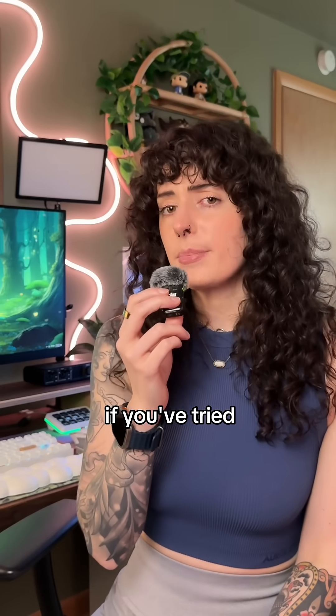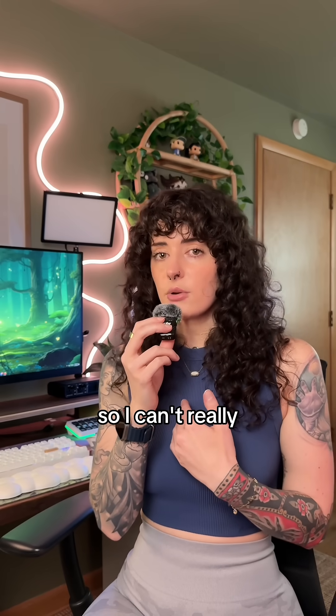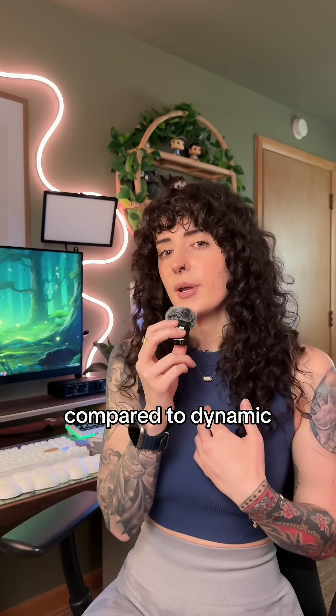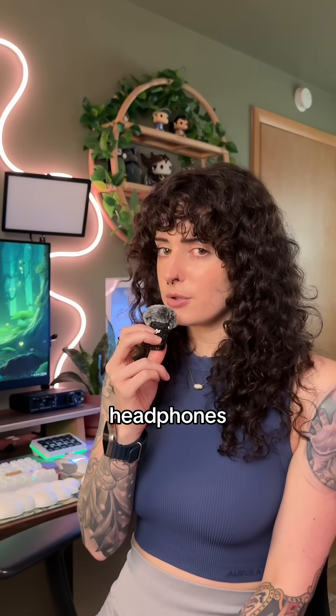Let me know in the comments if you've tried planar magnetic headphones. I've definitely never tried them, so I can't really speak to how well they sound compared to dynamic because I'm just so used to dynamic. Do you think I should try some planar driver headphones?